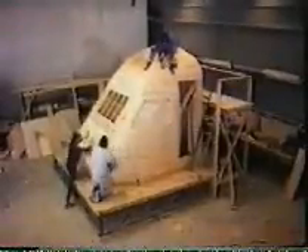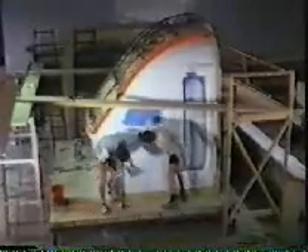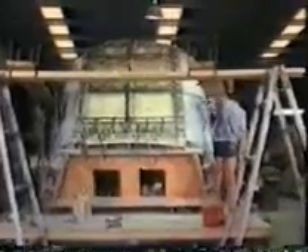Construction of the fiberglass cabin required a number of individually complex stages. From the original drawings, a full-size wooden pattern was built, coated with resin and polished to a high sheen. Onto this pattern was built one of the most complex fiberglass molds ever accomplished in this country. Built in four separate sections, the mold was then bolted together in a special rotating jig, so that the laminate could always be laid downhand.